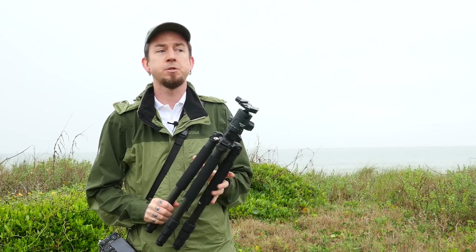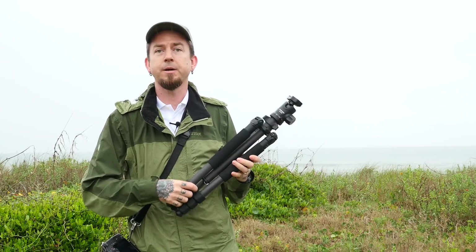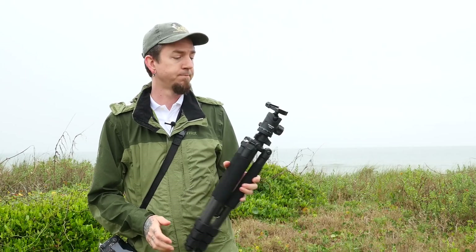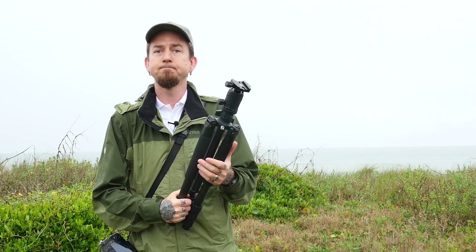If you're shooting on the beach like this — I'm usually not on a paved surface — I need my tripod to withstand the elements and not skip a beat, and this does that. You can even fold it up without reversing the legs; it's very small, very easy to carry, and all the legs are padded.